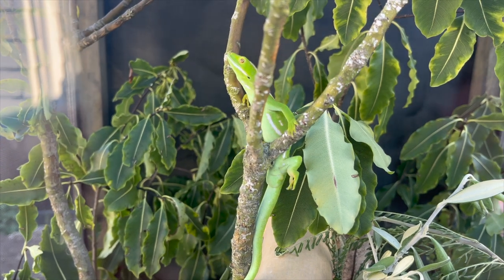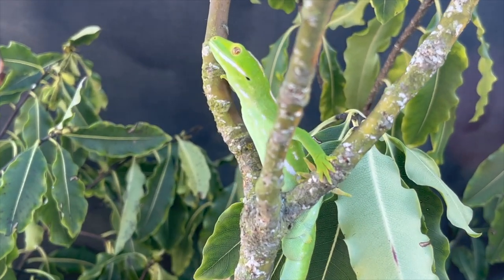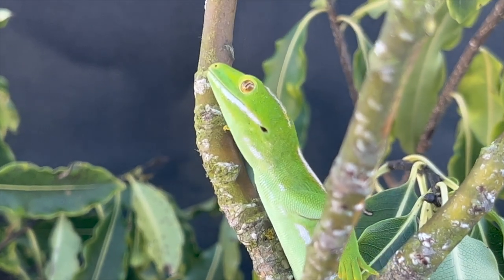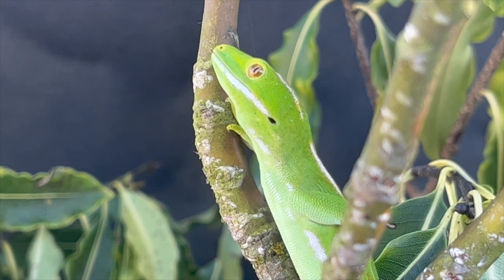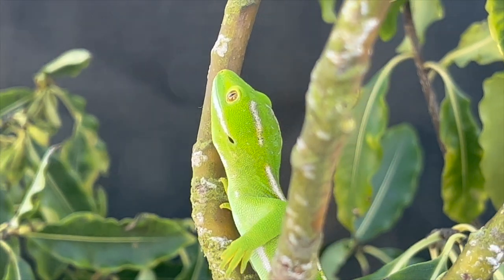One thing I learned about these geckos is they actually have blue in their mouth - an amazing blue interior - and a nice little pink tongue. Absolutely stunning creatures. As you can see, he's got a lot of white stripes on him. It's just an absolutely gorgeous animal.